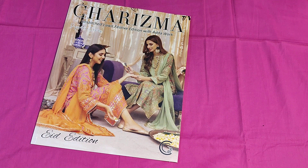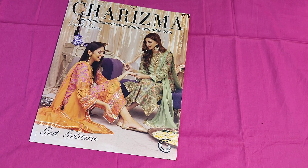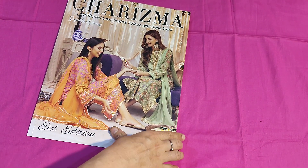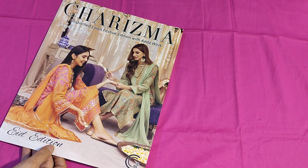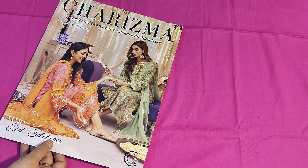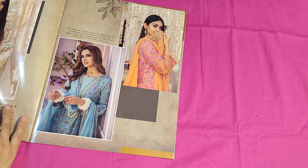Assalamu alaikum, how are you all? I hope you will be happy. Today I am going to take a look at Karizma Unstitched Lawn Festive Edition with Adda work lawn fabric, chicken kari embroidered front, embroidered patches, chiffon embellished, light colors combination.